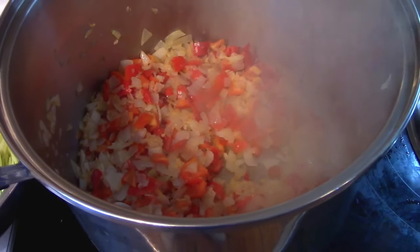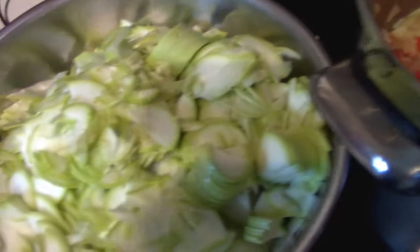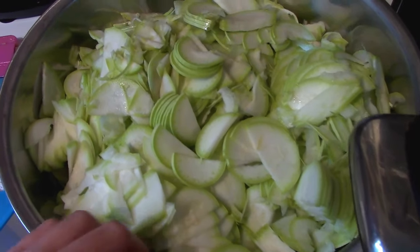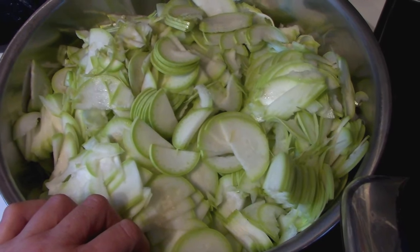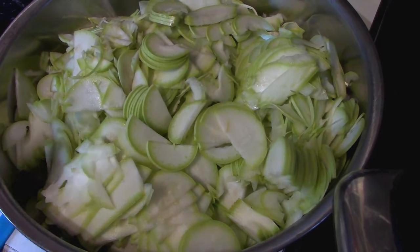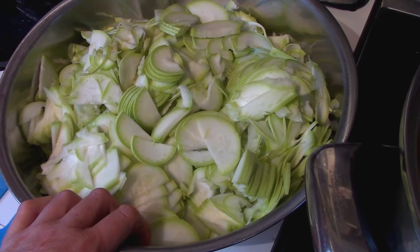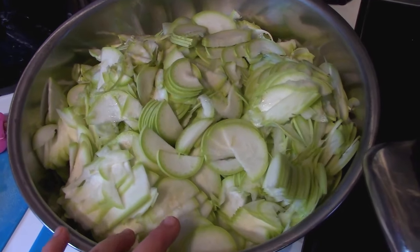Now we're at the point of adding the zucchini. The recipe calls for one and a half to two pounds of zucchini per batch, and I'm tripling the batch because I'm canning this and want enough to make it worthwhile. So I went on the high side and did six pounds. I'm going to start with four and a half pounds — the lower end — and then see. I'm not going to put all of it in because it's a mighty big bowl. You don't want to cook this too much because it is pressure canned and you don't want it to be mush when you go to eat it later.